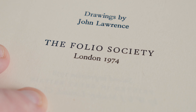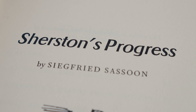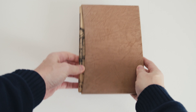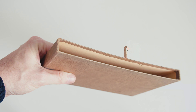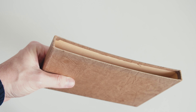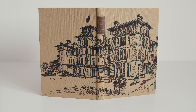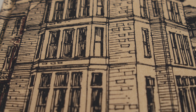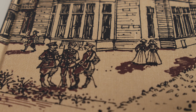Here I will be looking at their 1974 edition of Sherston's Progress. We receive a fairly basic slipcase covered in buff paper with a texture reminiscent of animal hide. Within is a volume of modest proportions bound in buff cloth. The boards are lithographically printed with a wraparound design in black and brown by the illustrator, depicting Slateford War Hospital, where our story begins.